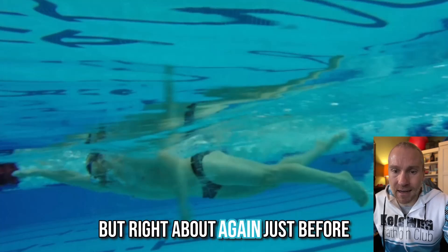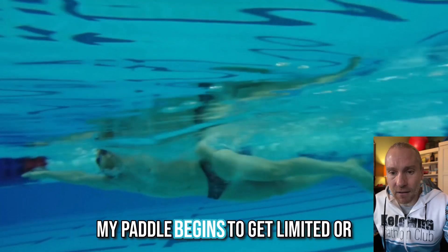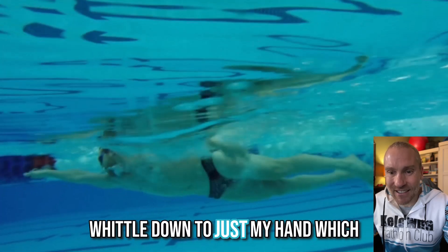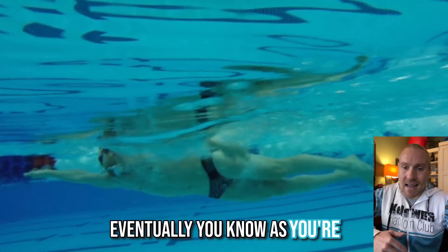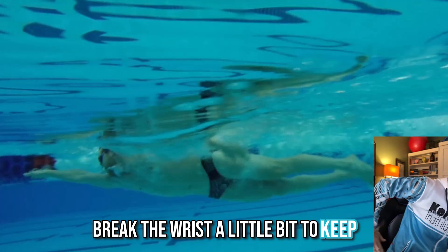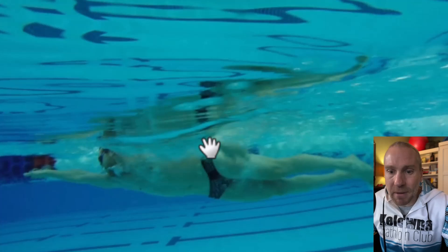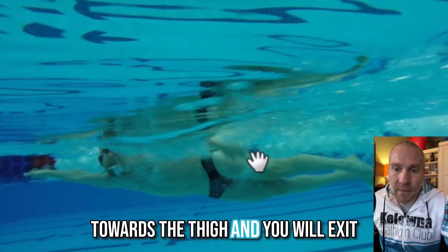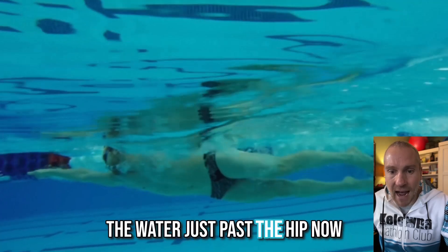Right about just before the hips, I start to exit the water and my paddle begins to get whittled down to just my hand. As you're bringing the elbow out, you can break the wrist a little bit to keep that pressure backwards on the water, and the palm will turn inward slightly towards the thigh. You will exit the water just past the hip.